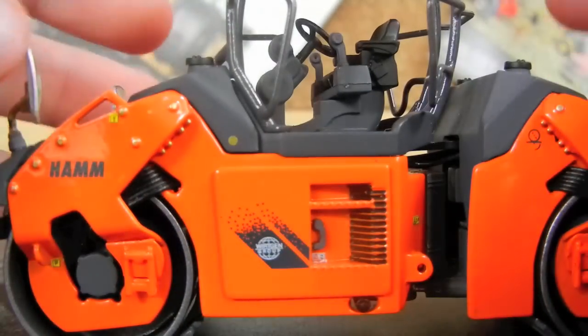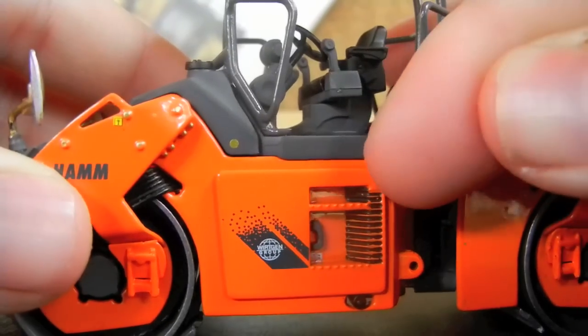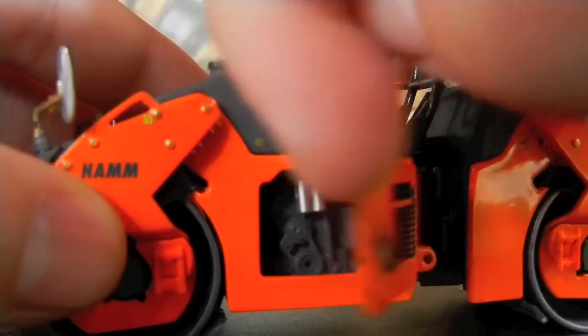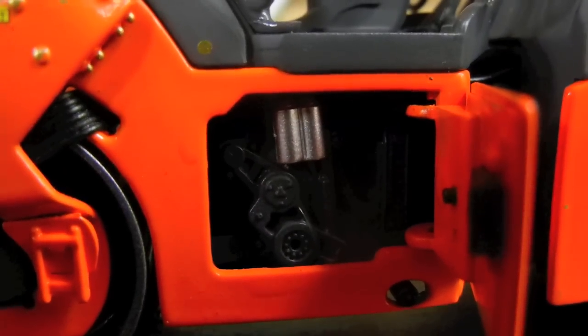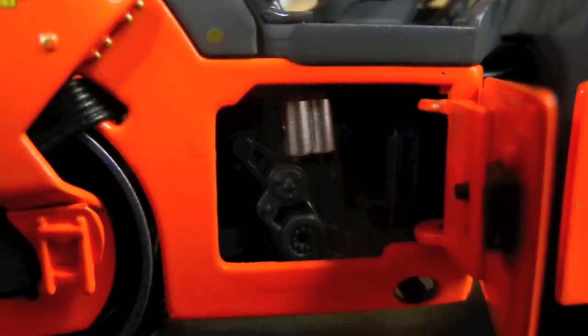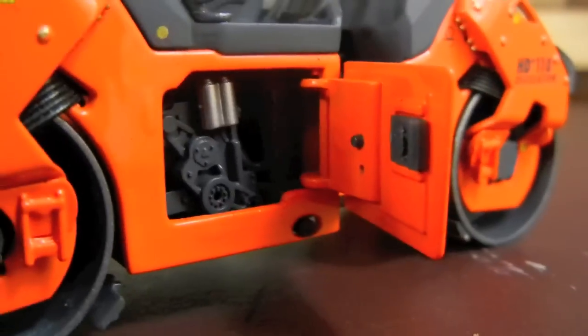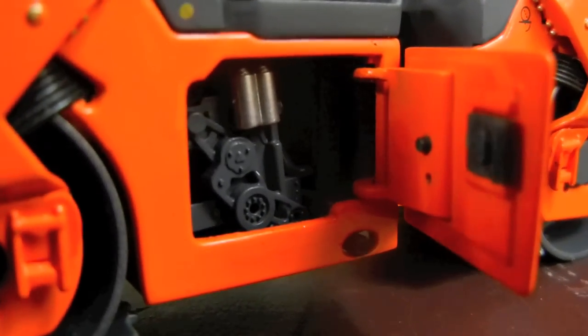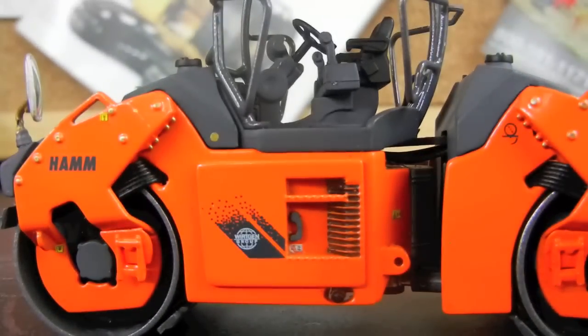One of my favorite features about this model is the opening engine compartments. This side has the engine itself, and there's very good detail in there. You can see some filters in the engine, and on this side there's good detail where the handle would be. Very, very nice. It snaps in place and it's a little bit tricky to open, but not bad.